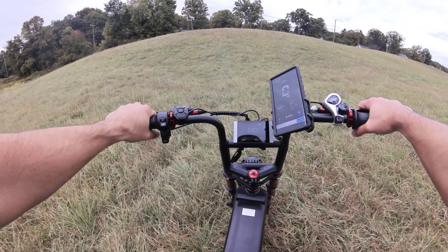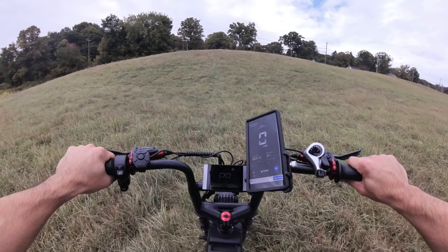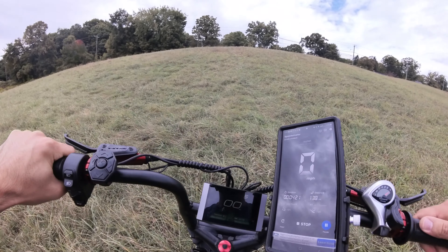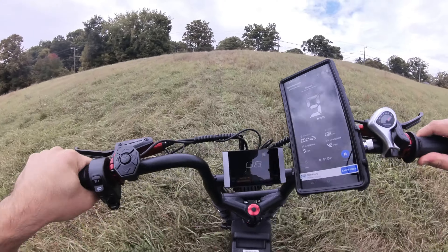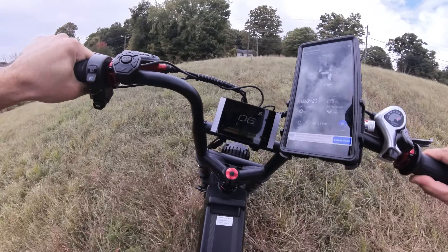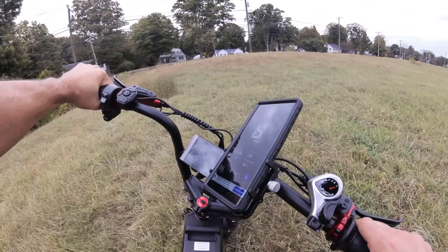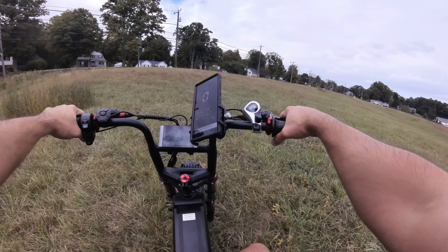I don't even know what else to call it — it's just monstrous. It's so heavy because it has everything. Right now we're at battery percentage 46, and you can already tell that this thing is going to give you some serious speed. Look at this — even at 46% battery we're getting almost 40 miles an hour. Unbelievable. There it is, there's 40, although we are going slightly downhill.